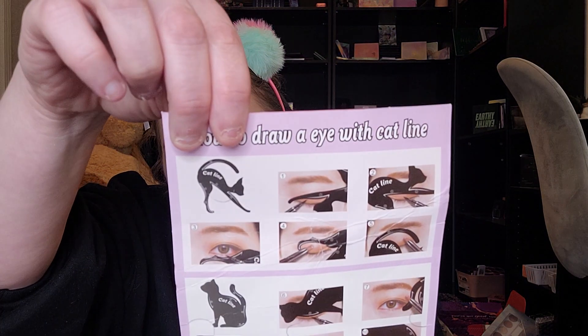I want to try a wing, so we use this one like this. My mirror is right here, so I'm gonna get real up close and personal — you'll probably see all the dog hair. I've got a brown liquid liner; the only black one I had I ended up decluttering because it was old and gross.